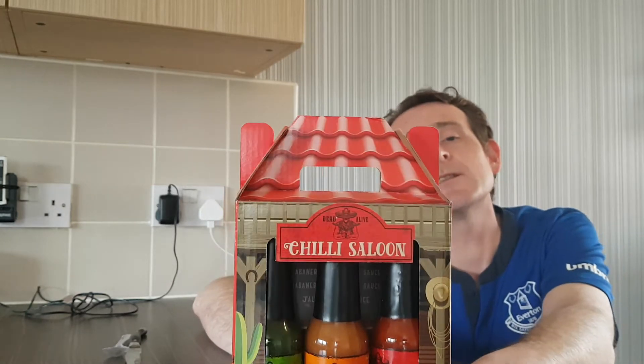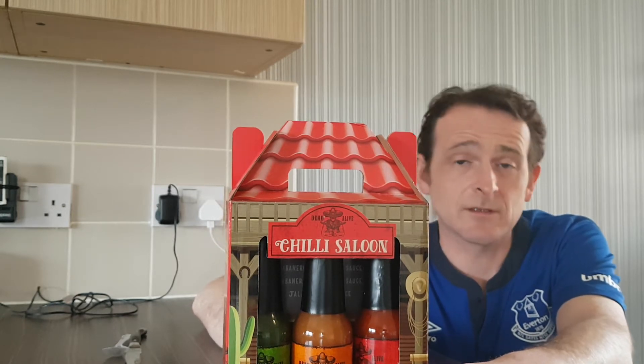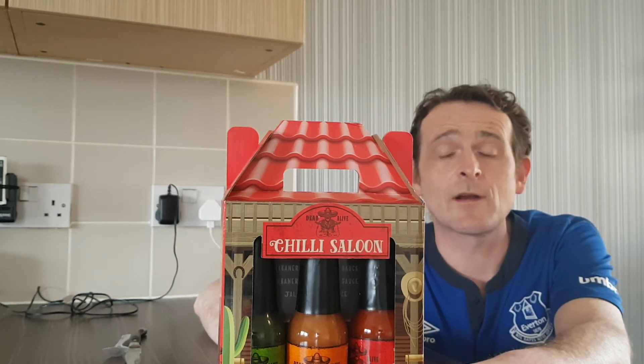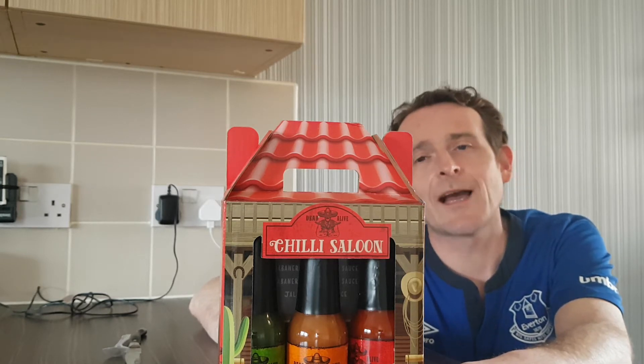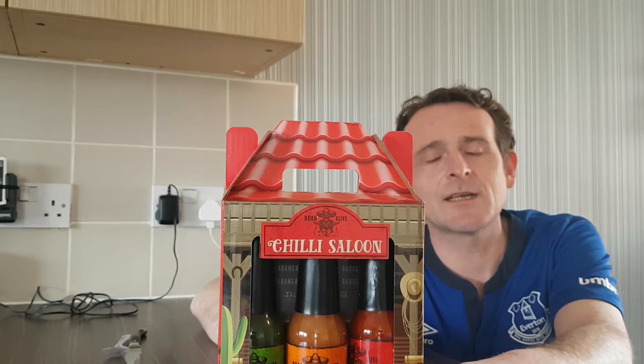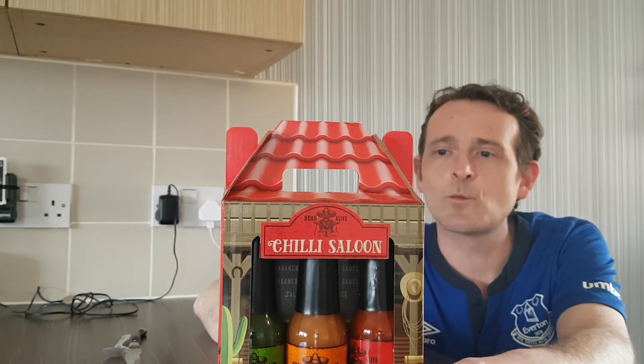I picked this up as a bargain, to be perfectly honest. I was walking around Home Bargains — which a friend of mine, Date Price, also knows very well — and I picked these up. I also picked up a chili roulette which I'm going to save for a later date. You'll see why I'm saving it when the video goes up. But we're going to review these one after another.